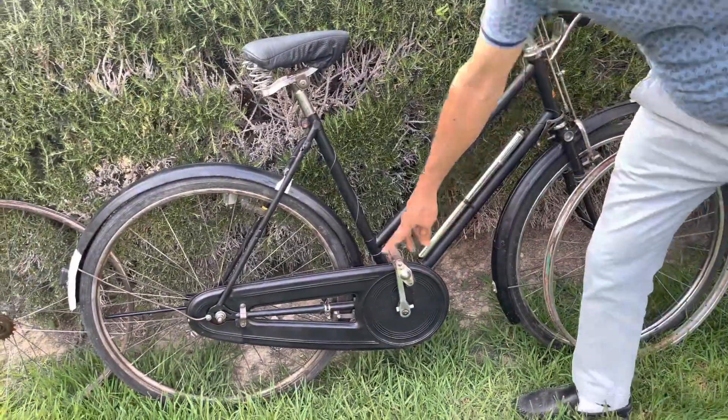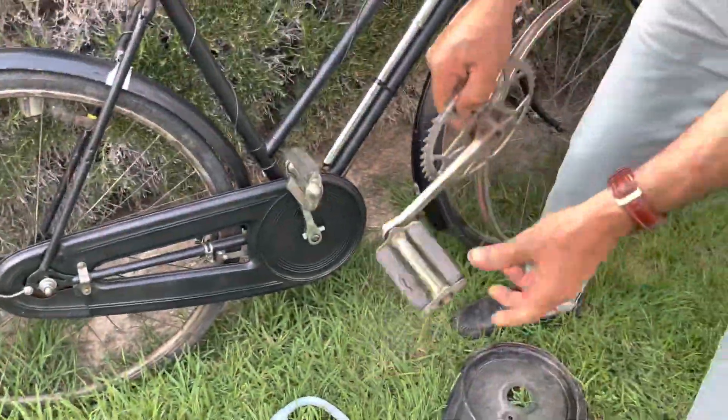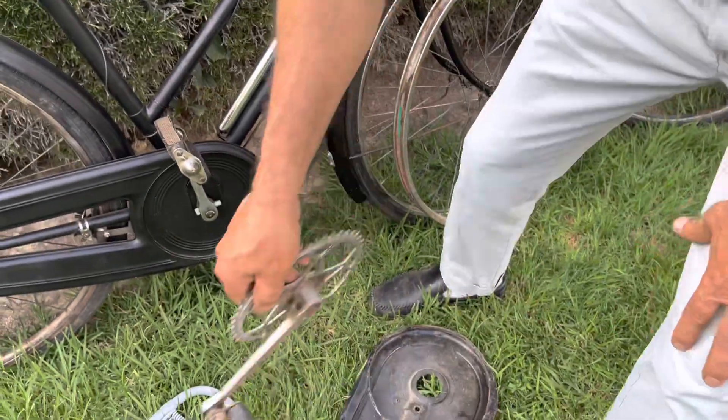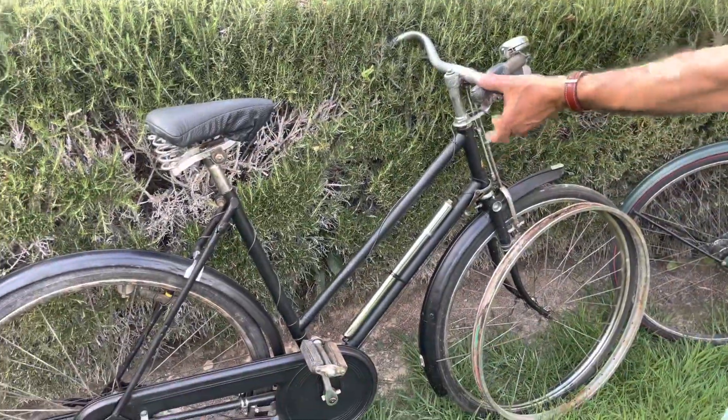It goes very well. The pedals were changed as well — this was the original pedal on it, like that. We have replaced them with lighter ones. So this was the first bicycle — a very worst-case bicycle that we found.